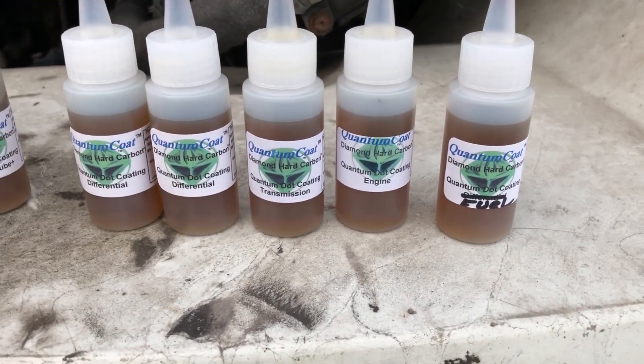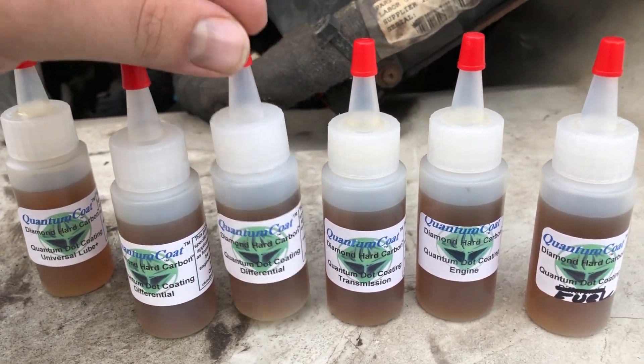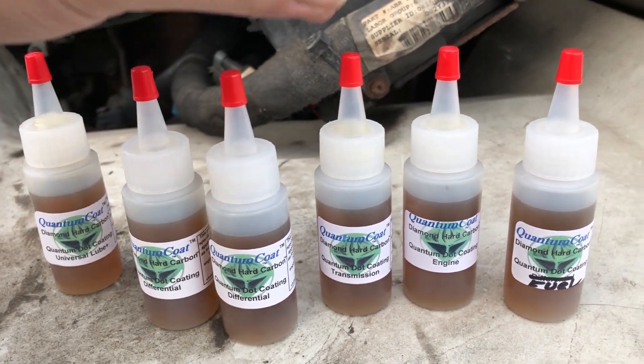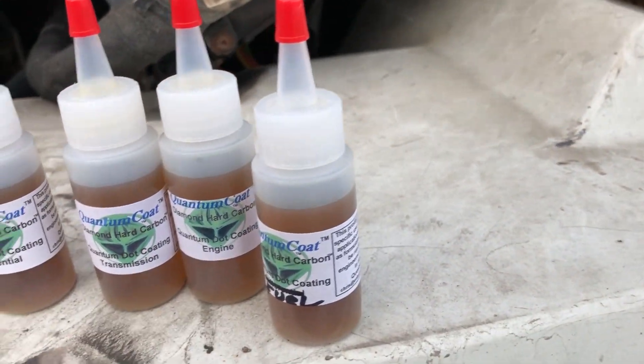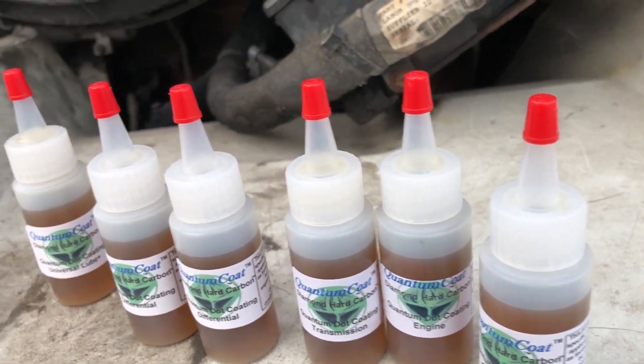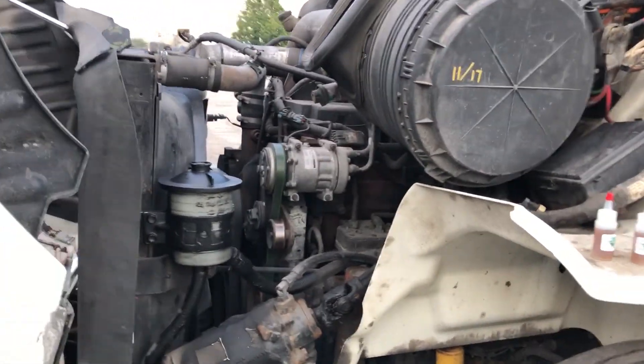Welcome back, I'm Mike with Quantum Coat. In this video we're gonna be treating this semi diesel engine. We've got a universal bottle which will go in a few different spots, a differential bottle, another differential because there's two differentials, the transmission, the engine, and the fuel. We're gonna start the engine up and see what she sounds like — she's all warmed up, she's been running all day.